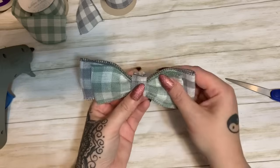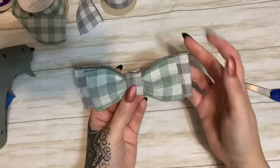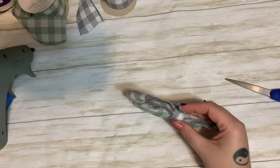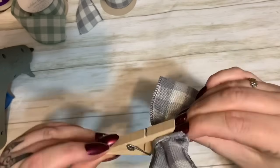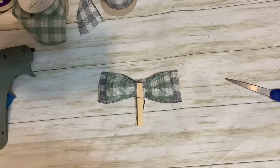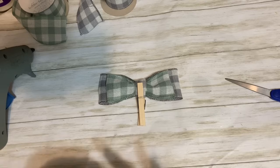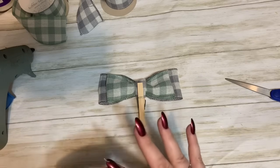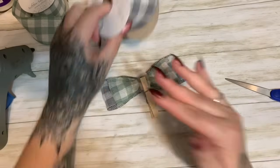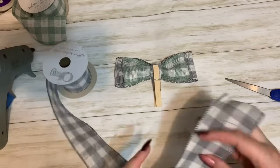My ribbon is sticking up in the back and that's okay — like I said, I don't measure anything when I make these. I'm just going to trim that off with scissors once the glue sets up. Let me get my clothespin and hold that so the glue can set up. If y'all hear that rumbling in the background — all week long! I live in the Blue Ridge Mountains of North Carolina and we are getting absolutely hammered with thunderstorms.